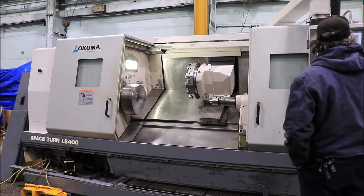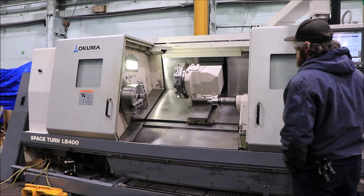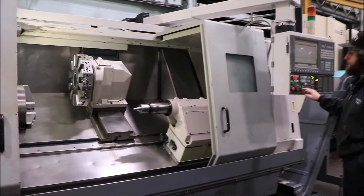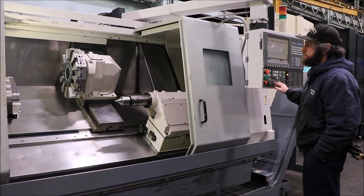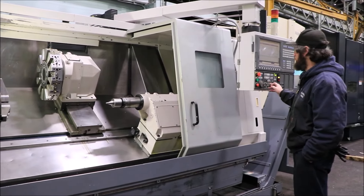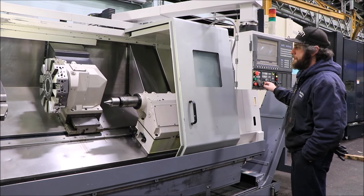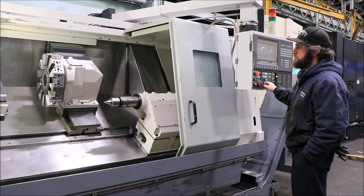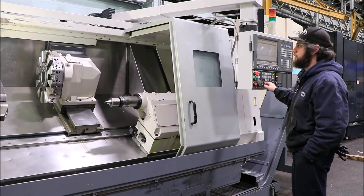We're going to jog the machine around. That's your Z-axis — nice and smooth. You have your X. That's a Kitagawa chuck on the machine.